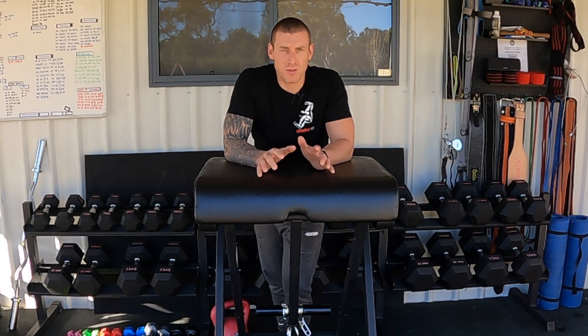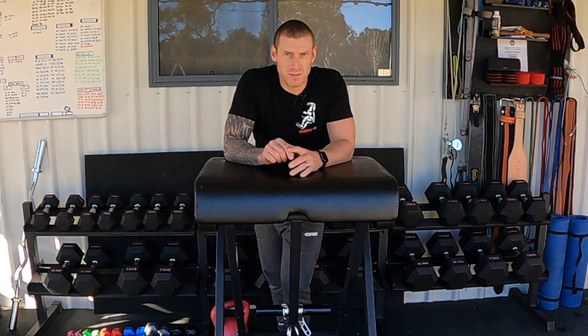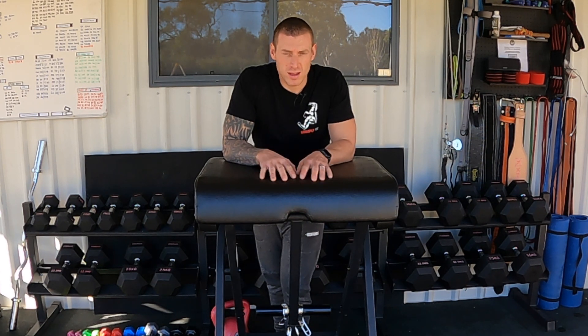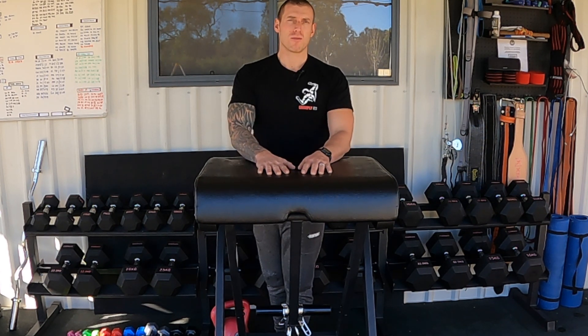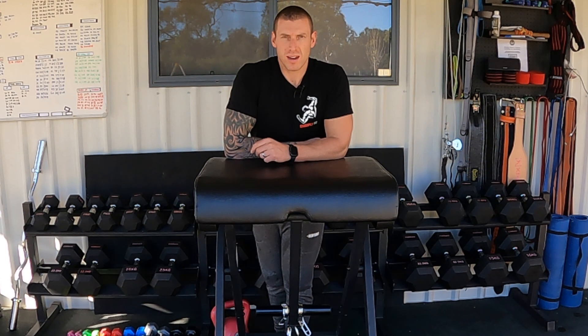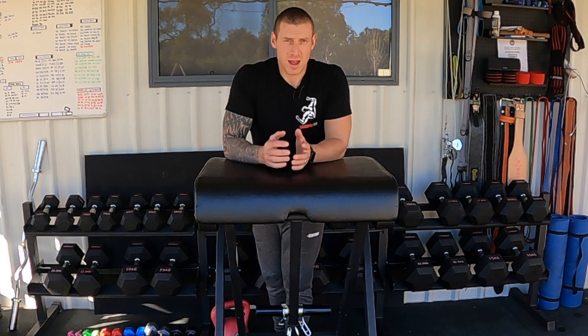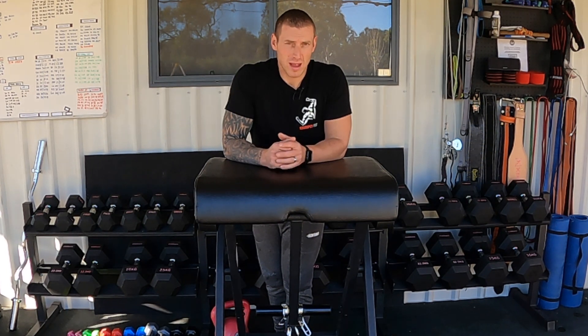This video is all about a really quick review and first impressions of this Rogue West Side Barbell Scout Hyper. This isn't my equipment — this is one of my mates from work, Adam. He's been kind enough to lend it to me for a few days to have a try and do this review.